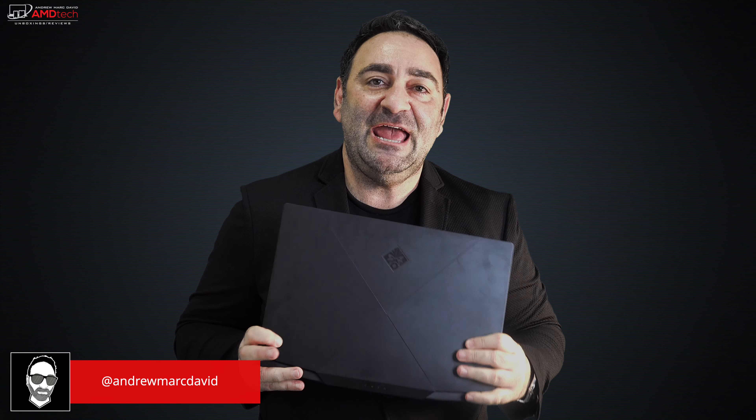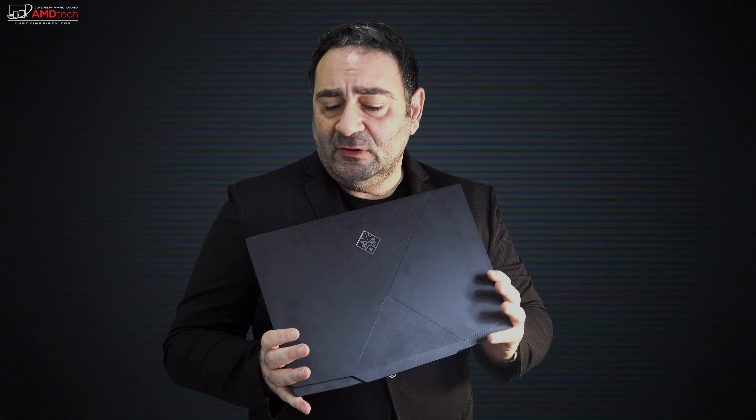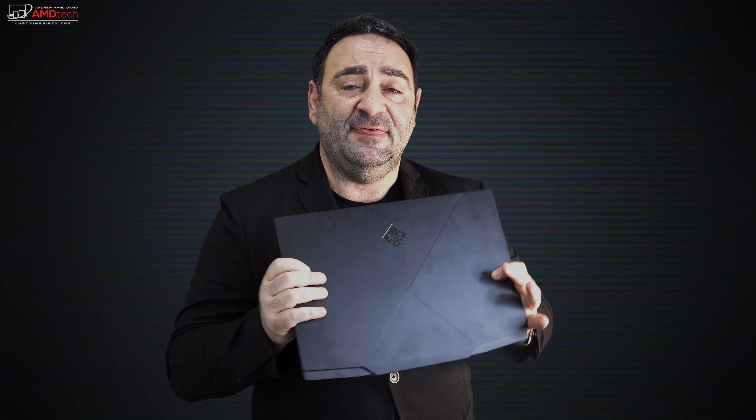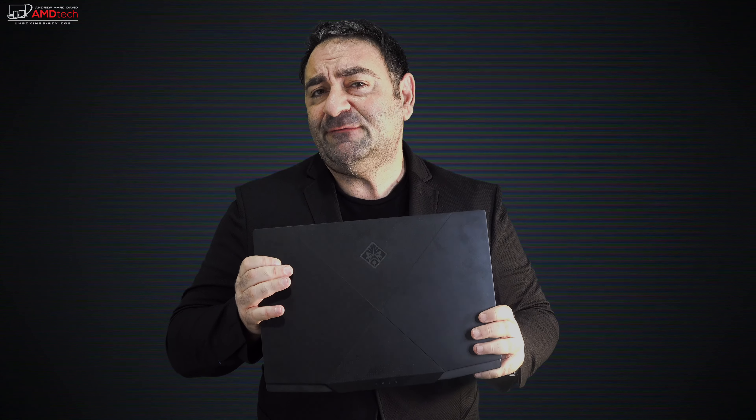The HP Omen X2S is a really interesting gaming laptop, especially because of its dual display — the 15.6-inch main display and the six-inch secondary display above the keyboard, which is more useful than you'd expect. I used it for Spotify, YouTube, and clipping sections of the main screen to the secondary display. The build quality is good — not obnoxious like some gaming laptops — it's pretty thin and light at just over five pounds, and it's fully upgradable with room for a second SSD and two SO-DIMM RAM slots.